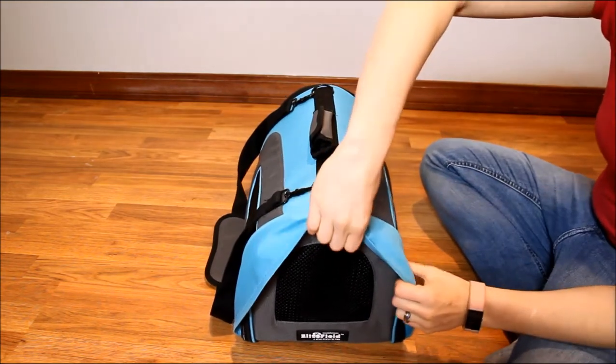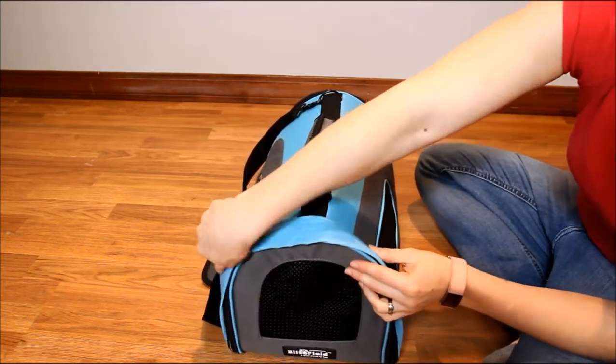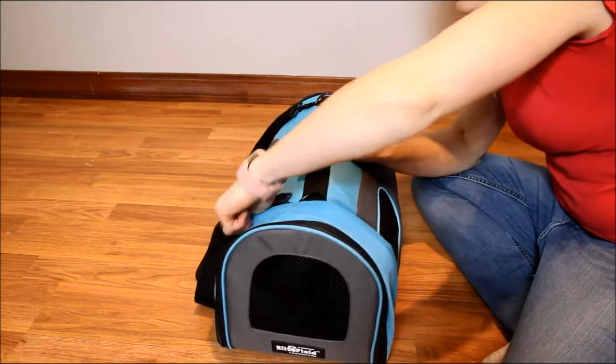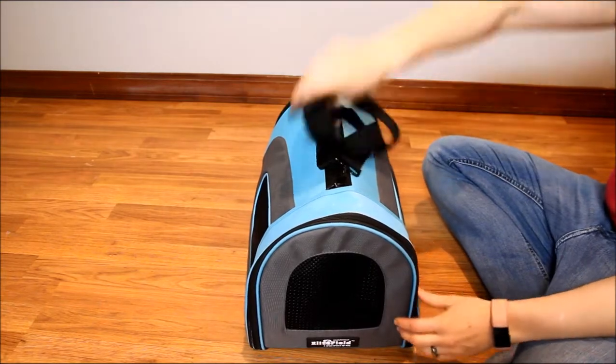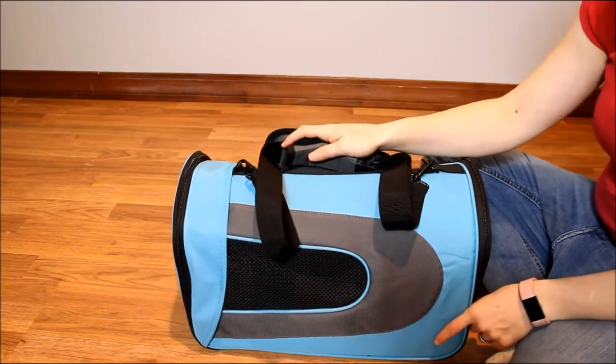It comes with a three-year warranty from Elite Field, a product quality guarantee, a 100% money-back guarantee, and a satisfaction guarantee. I have a couple of larger crates from Elite Field, and one of the things I love about this company is that they stand by their products. That's always something I look for when making a purchase.